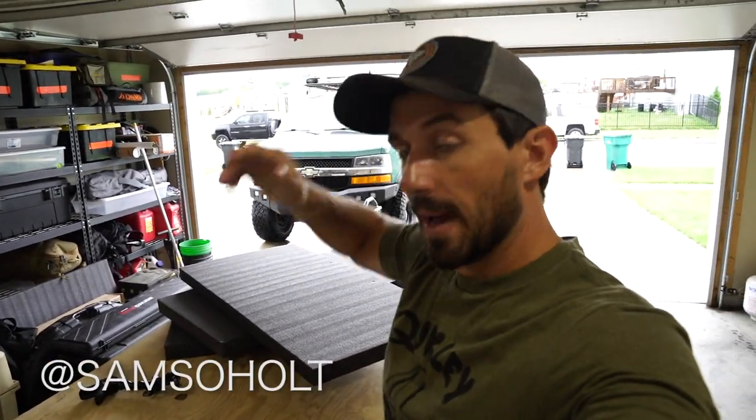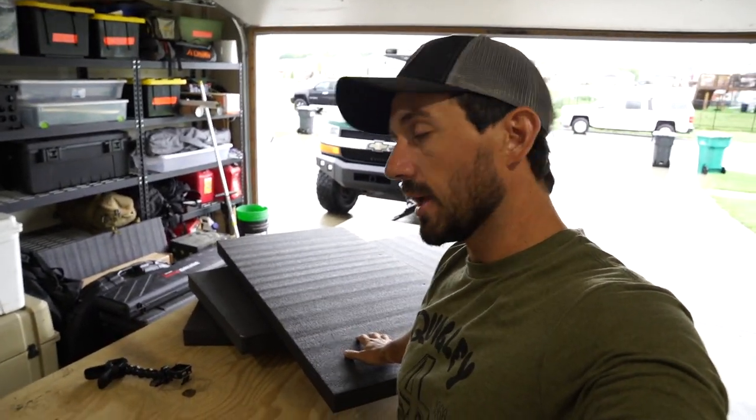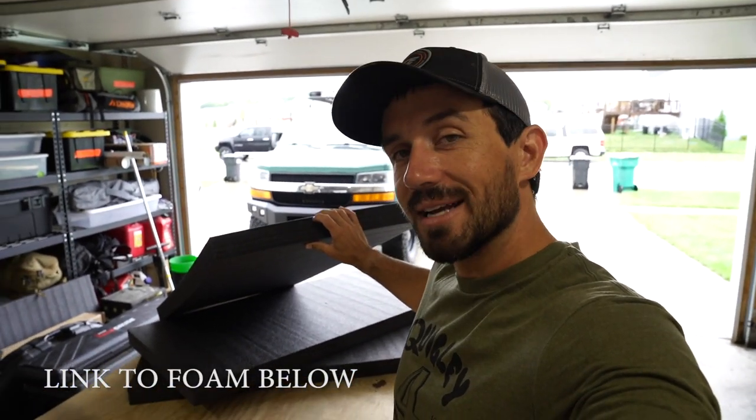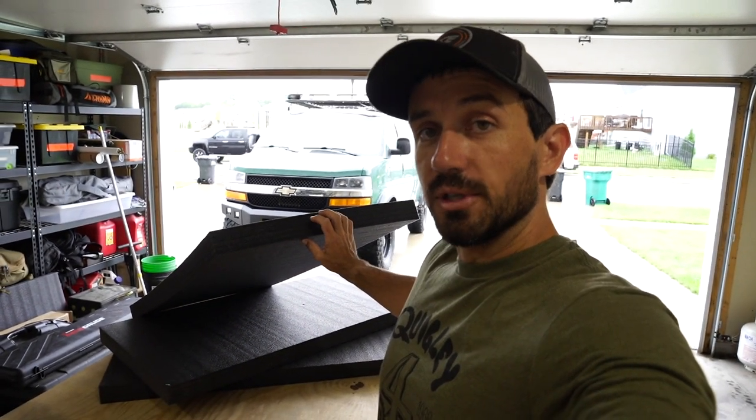Hey everybody and welcome to this episode of the van conversion build. You've seen the last however many episodes where Josh and I have been converting this van into our ultimate hunting rig. Today I'm going to extend that build and do the foam for the cargo glide. This is from a company called Fast Cap — it's called Kaizen Foam. I got a tip about this from somebody I met at one of the Total Archer Challenges this year.